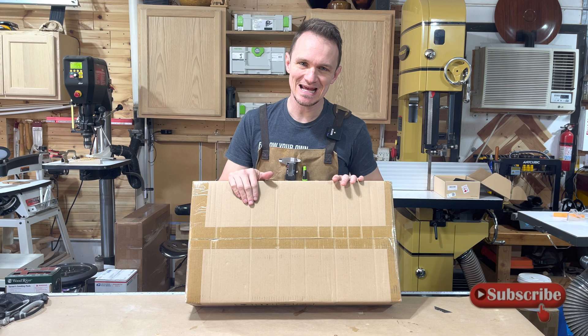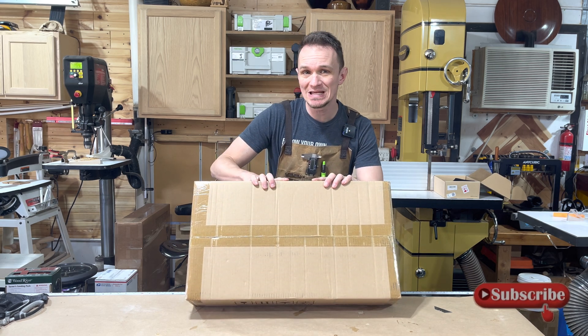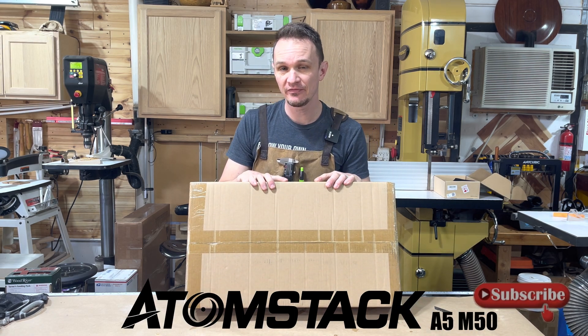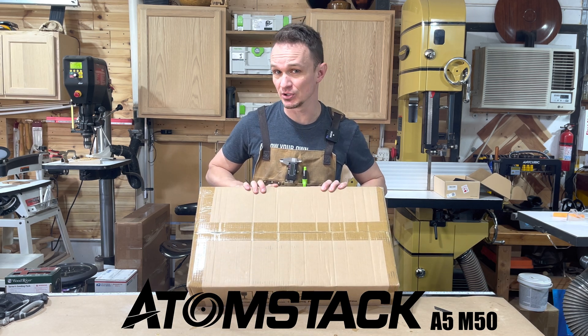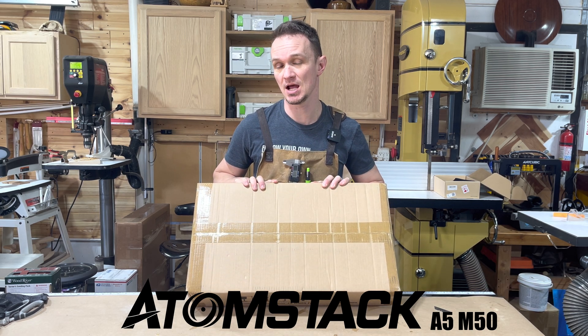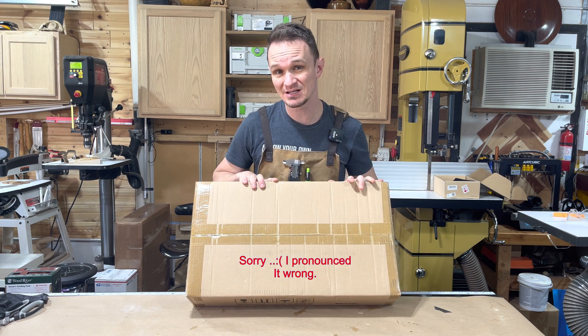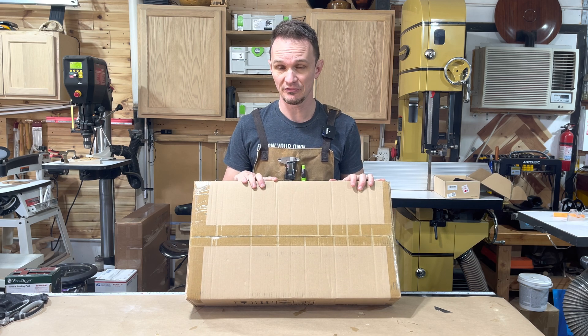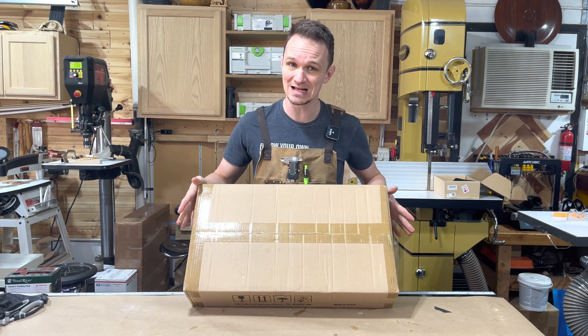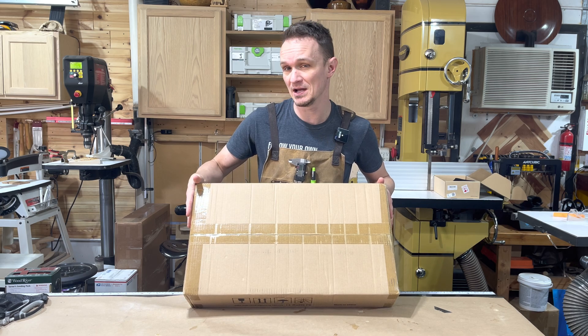Today's unboxing is going to be the Atmostack A5M50. This diode laser was sent to me by Atmostack to review. I'm actually pretty excited because I have never used or reviewed a diode laser, so this is going to be a first for me. So let's get this box opened and see what we got inside.